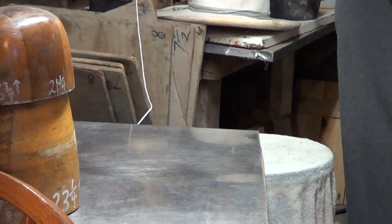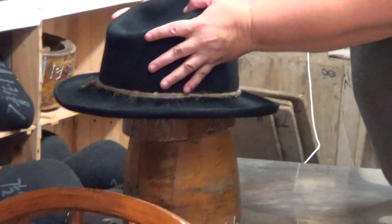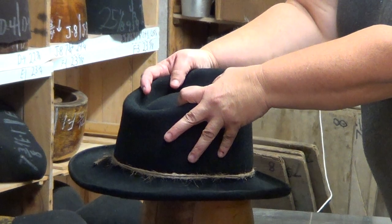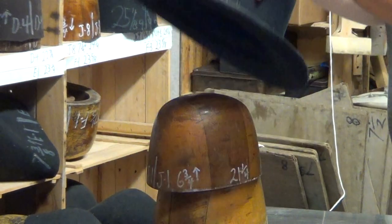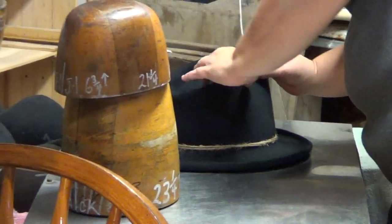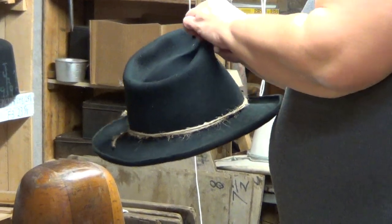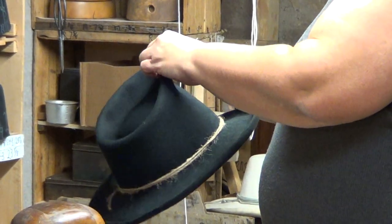I'm back down here. I'm getting the hang of it now. I'm a hat maker, not a... She's pushing the middle out. As you can see, folks, I'm not a movie camera operator.